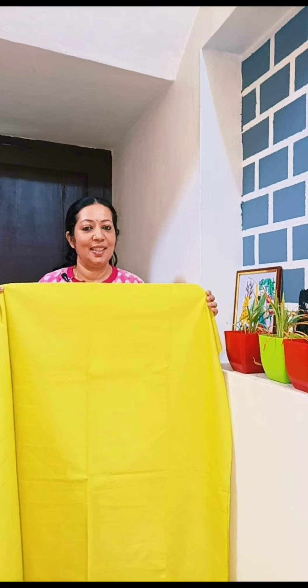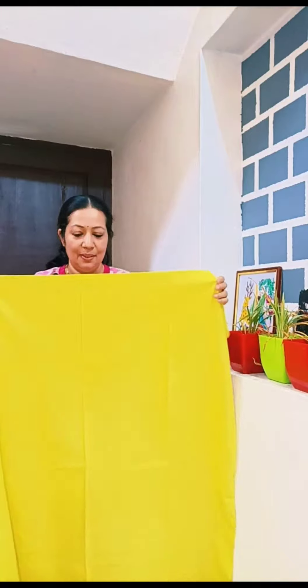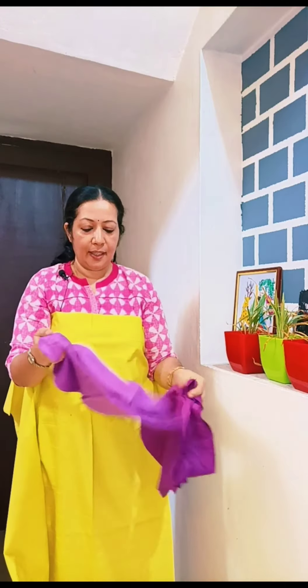This is the yellow shade with a line pattern and a self-colored line. This is the pearl finish in semi-tussar fabric. The two colors are a combination color.